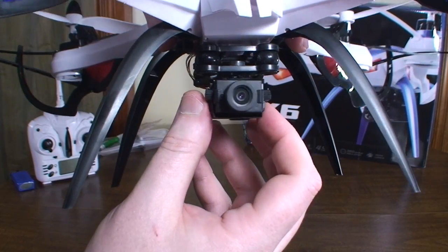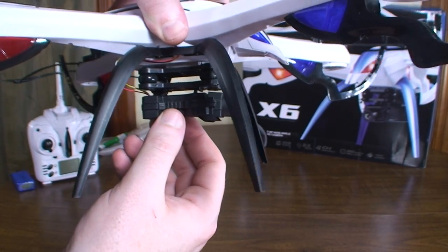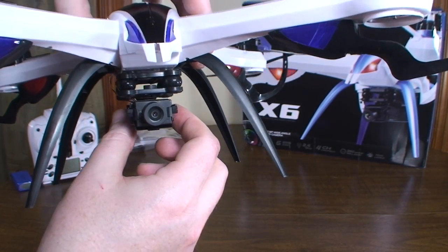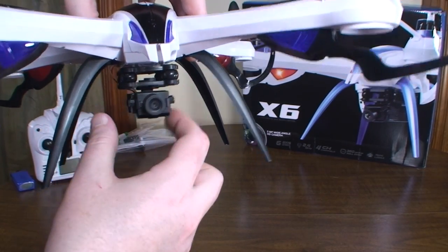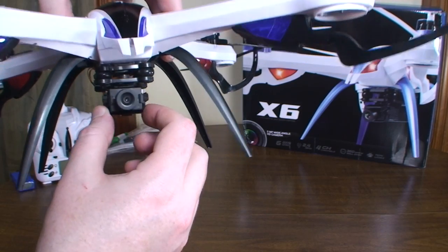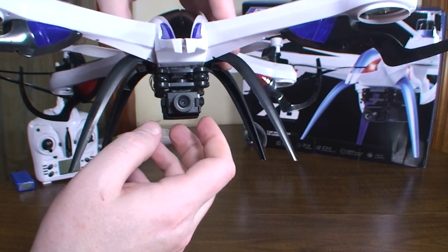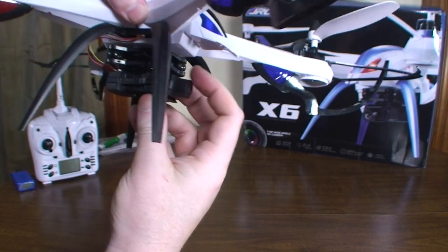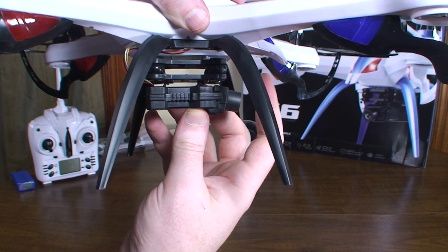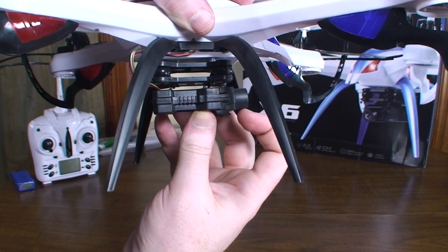It actually has a 5 megapixel 1080p HD camera and this little anti-vibration mount. However, I found that the mount really doesn't do much to stop the vibration, just because the camera is too light for it to really work — the vibrations are sent straight through to the camera. There is still quite a bit of jello wobble in the footage even with the anti-vibration mount. The lens is adjustable, you can angle it down a little bit, but it doesn't really hold that downward position well.